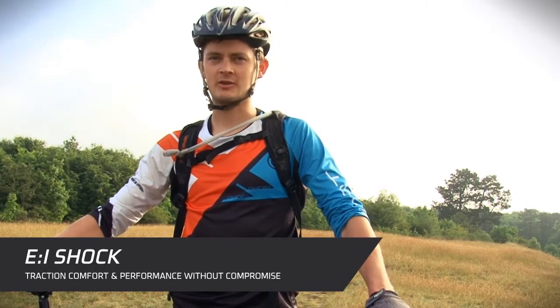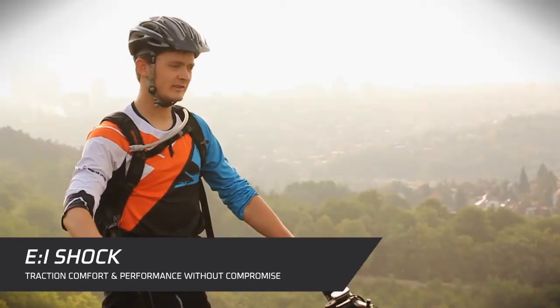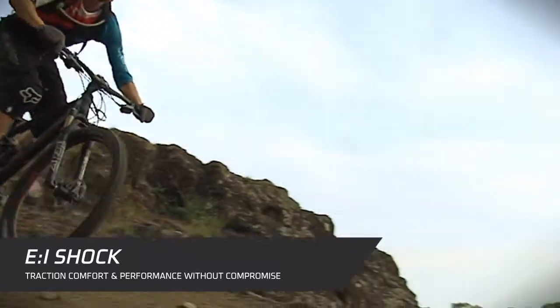Ghostbikes presents the E-Eye Shock, a revolutionary product in mountain bike history. The shock is intelligent and compromiseless — there is no compromise anymore between traction, comfort, and performance of the shock.